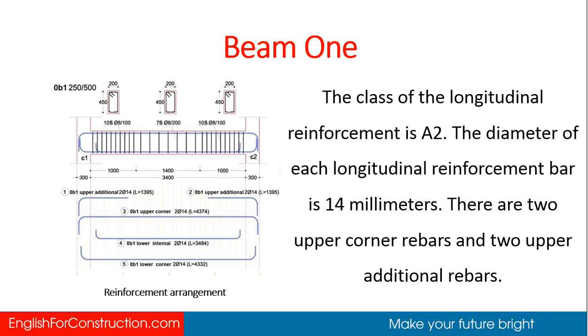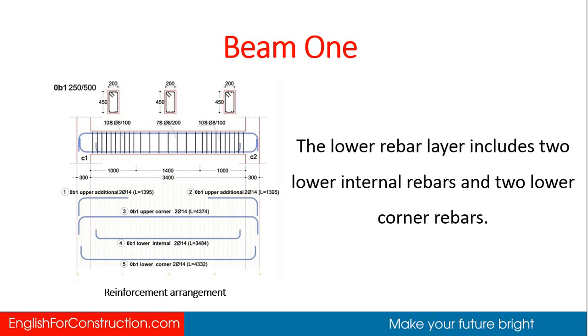The class of the longitudinal reinforcement is A2. The diameter of each longitudinal reinforcement bar is 14 millimeters. There are two upper corner rebars and two upper additional rebars. The lower rebar layer includes two lower internal rebars and two lower corner rebars.